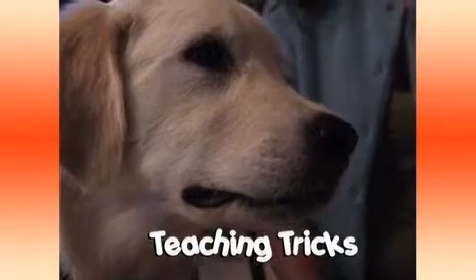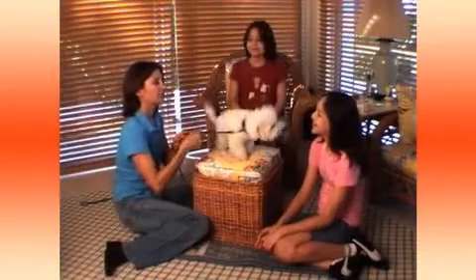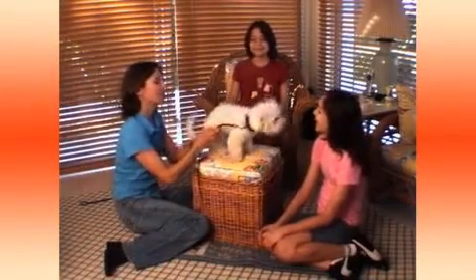Getting bored with the same old sit and stay? Dial up the fun factor by teaching a few tricks. We're going to try and teach Casey your dog here some easy tricks.